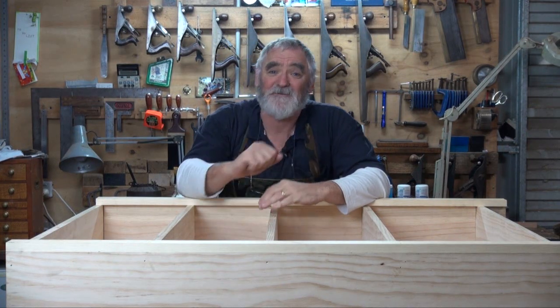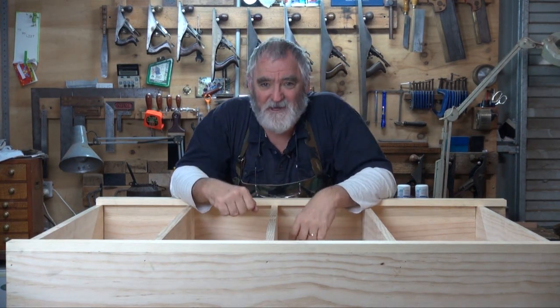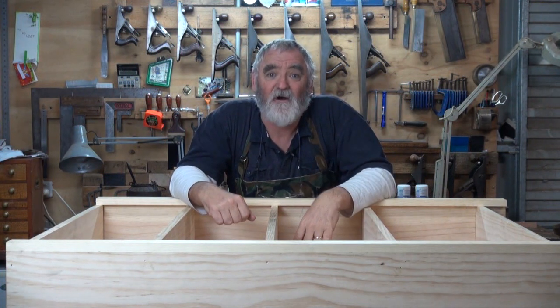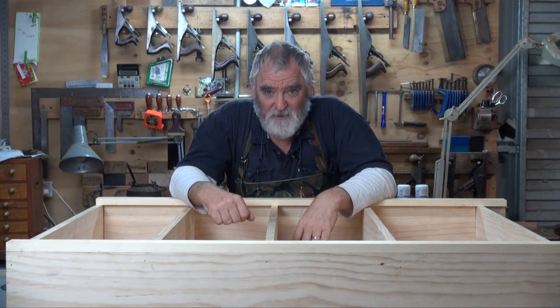G'day, I'm Steve. Welcome to my workshop. This is Woodworking Masterclass and it's part five of the six-part project of building a four foot by three foot bookcase.